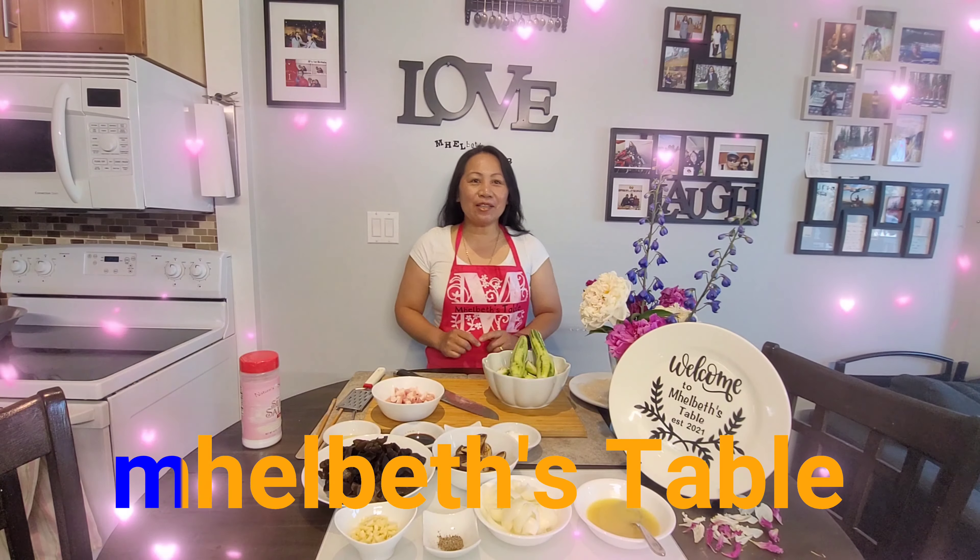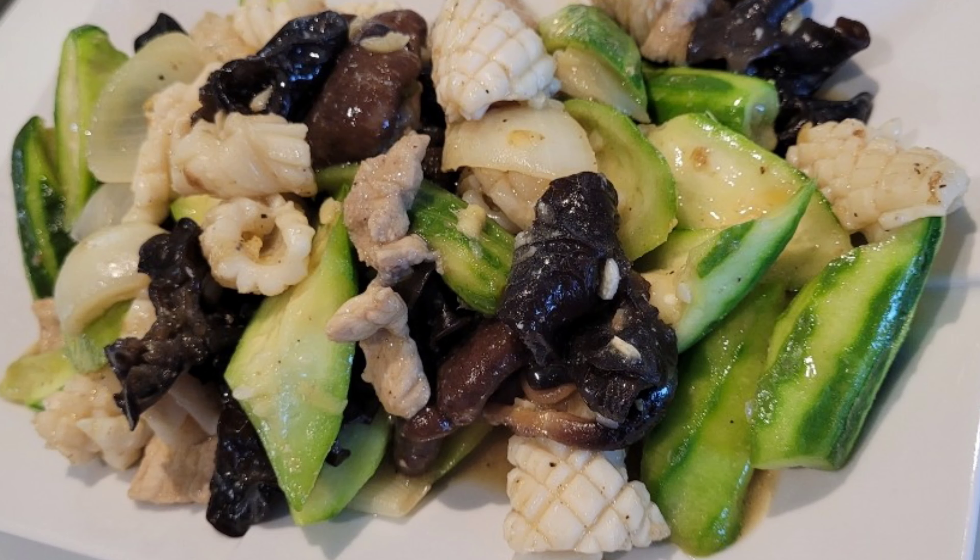Hello everyone! Welcome again to Melved's Table. Today, I'm going to show you a very easy, very simple, yet very healthy stir fry. This is what we call lufa stir fry in Filipino — Ginisang patola.